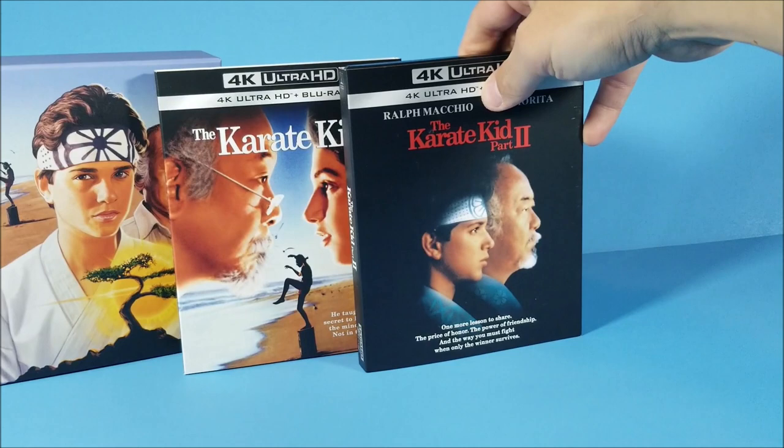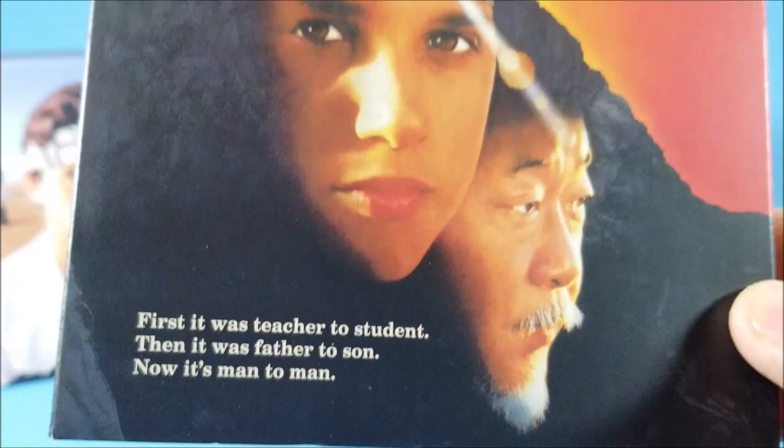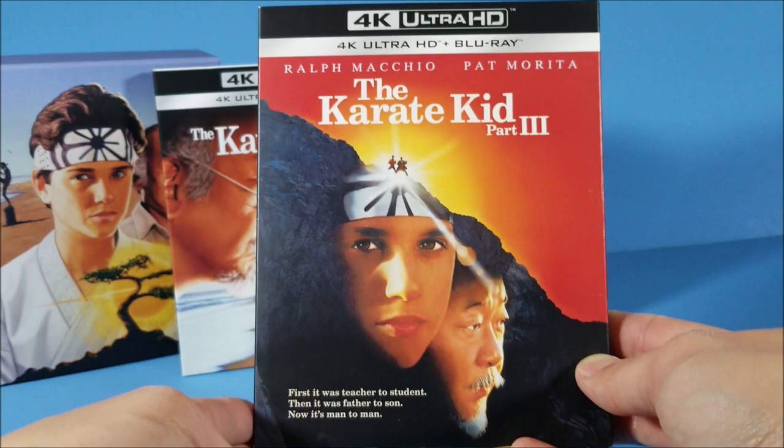And the last movie — The Karate Kid Part 3. The tagline at the bottom reads: 'First it was teacher to student, then it was father to son, now it's man to man.' The slipcover spine and title look the same as the others, and the back has scene artwork. Pulling it out of the slipcover, same thing going on — front, spine, and the back has a pretty long write-up.